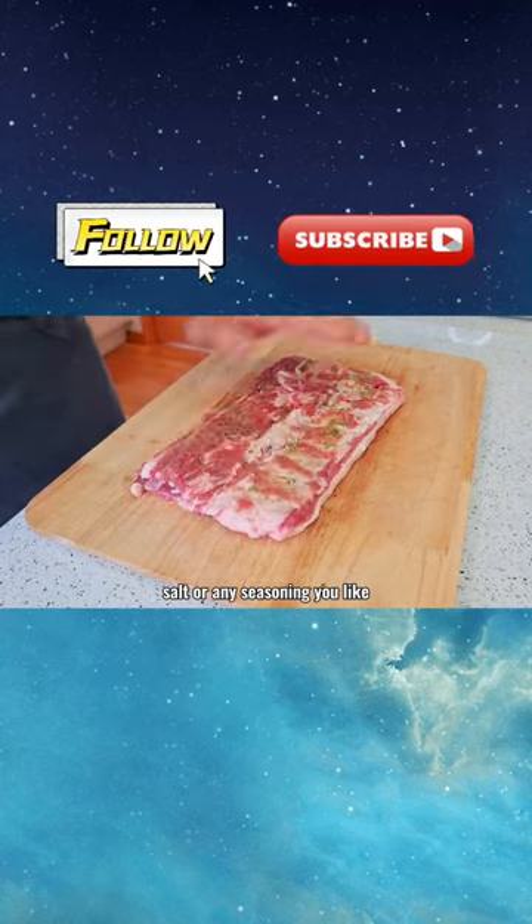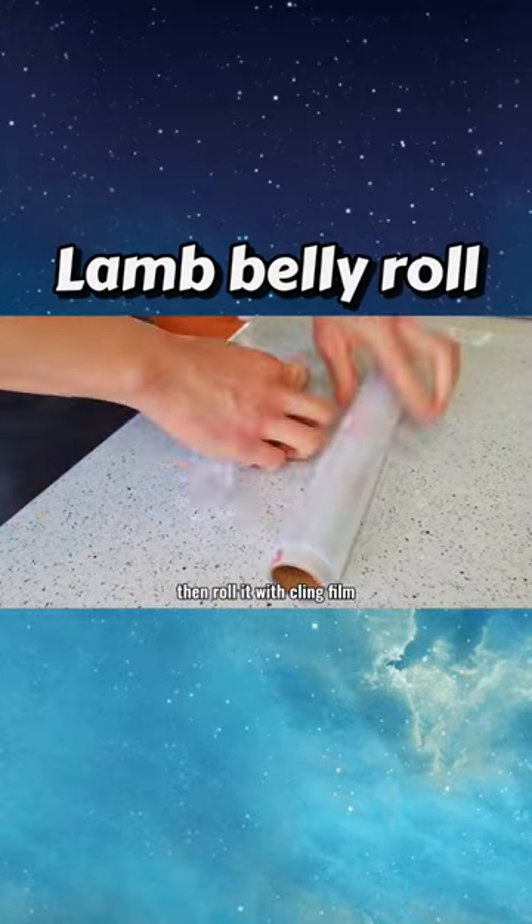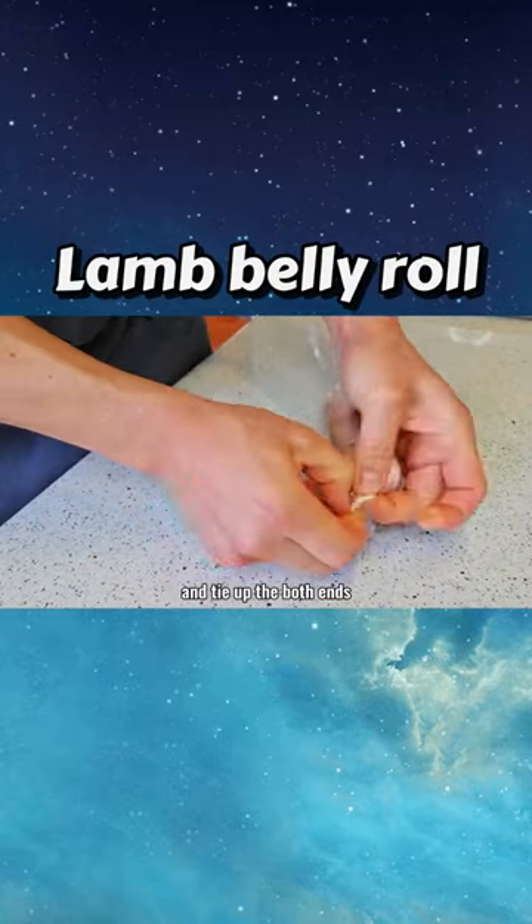Season both sides with some herb salt or any seasoning you like. Then roll it with clean film, and tie up both ends.